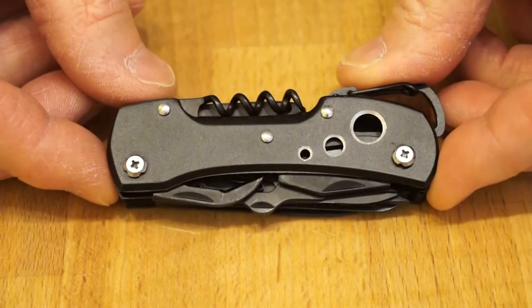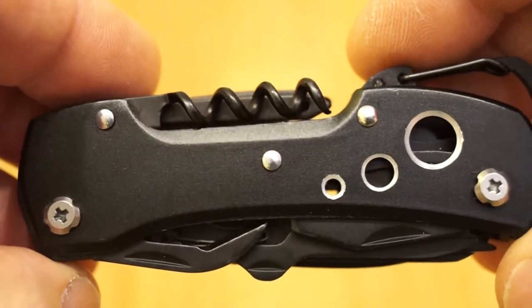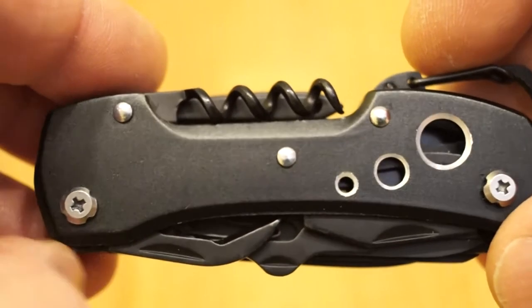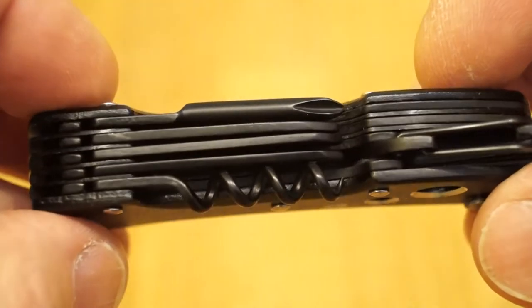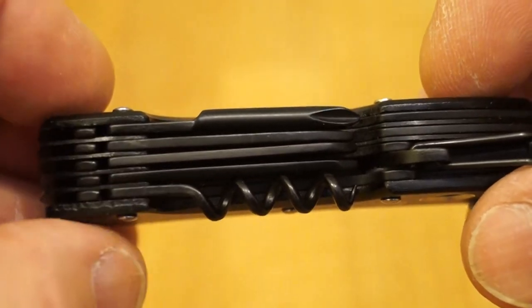Before we do anything else let's take a closer look at it. So you can see it's predominantly black. We've got some little nicely cut out holes here just to give it some detail. We've got some interesting little screws holding it together. It's 1, 2, 3, 4, 5 layers deep.